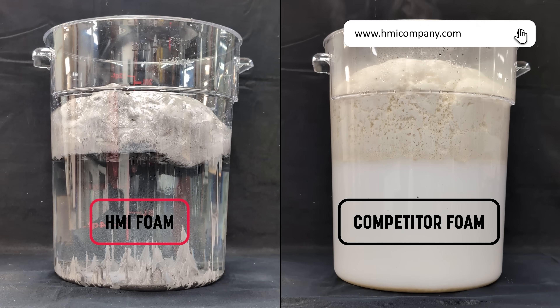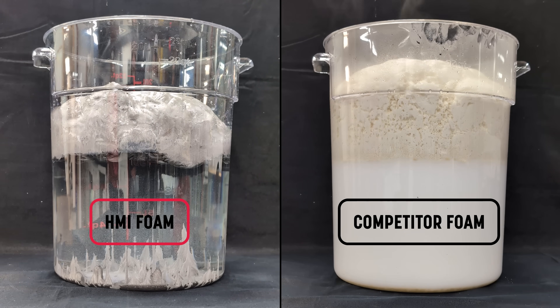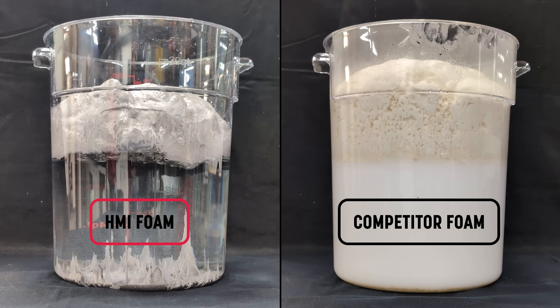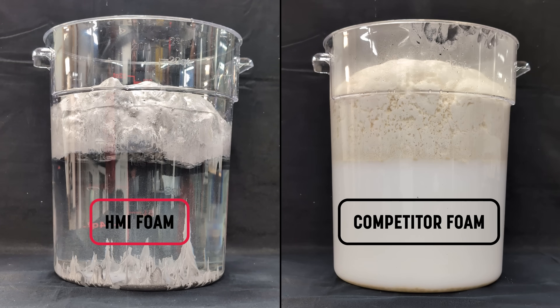Our formulations are designed to be hydrophobic before and after reaction. That means the water in the ground doesn't interfere with the chemistry as the foam forms. The A and B components maintain their precise reaction ratio, ensuring consistent yield, density, and strength, even when injected directly into saturated or moisture-rich soils.